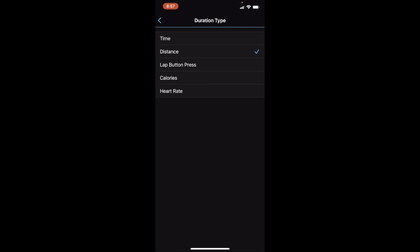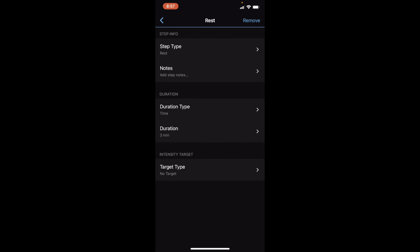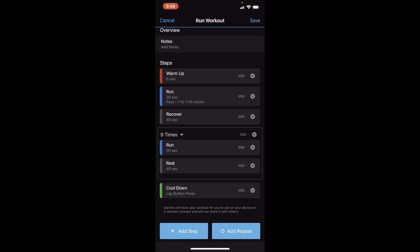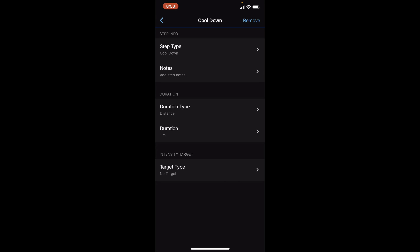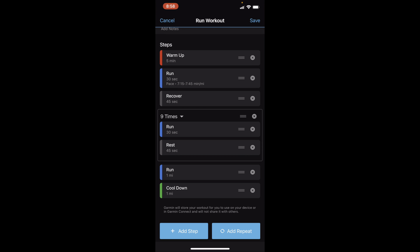So we're going to change the run to time, 30 seconds — I won't set a target type for now — and the rest is by time, 45 seconds. We want to do this 10 times, and since we already have one repeat in there we're just going to say nine times. Then you have a cool-down — this says 'Lap button press' but I just want to do it by distance, so we're going to do it for one mile.